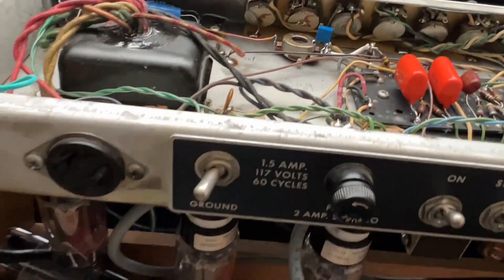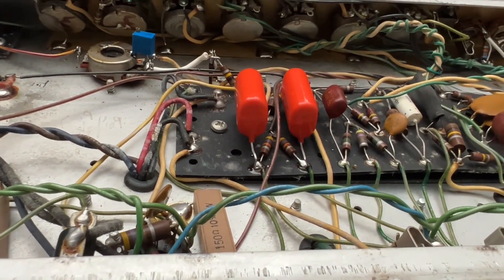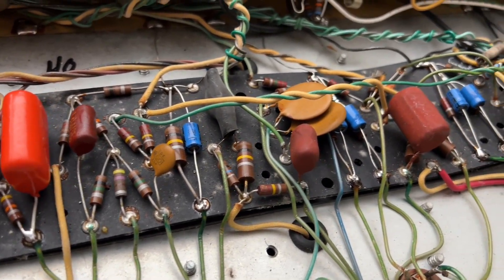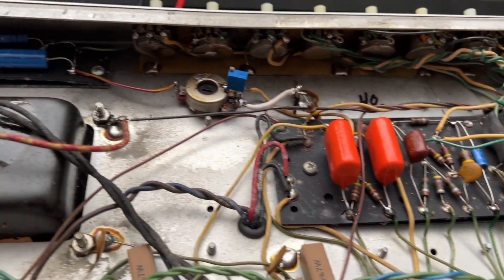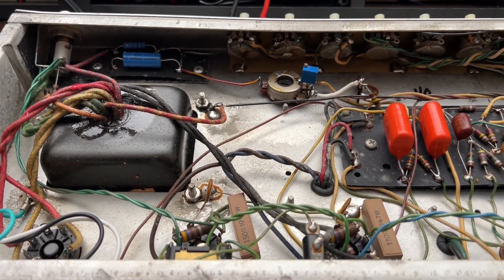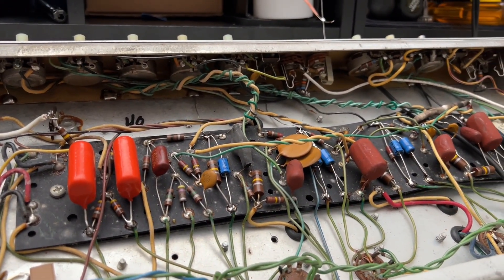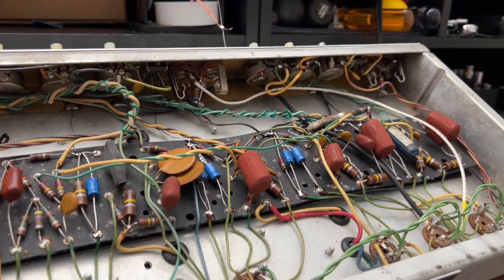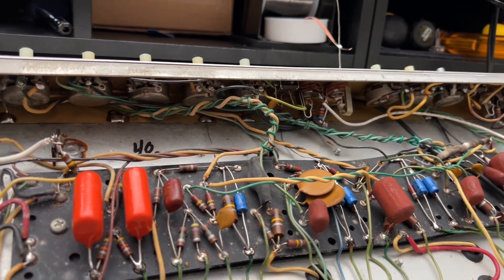I'm also going to change these little electrolytic bypass caps so we can get some proper gain on all these little juicy stages. Aldo, I'm going to take all your old grumpy parts and put them in a little baggie for you — you'll get those back. Here are your new bypass caps — little blue guys. I will get another audio test set up and record it. I played it prior, and it still has nice gritty breakup, but a little bit higher up on the dial. It's a pretty nice difference. The play test will be tomorrow.